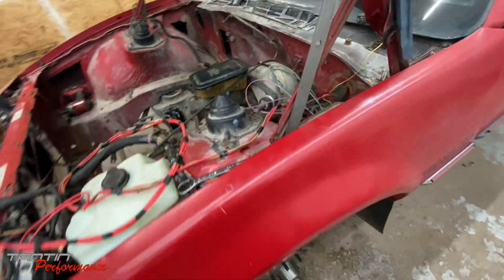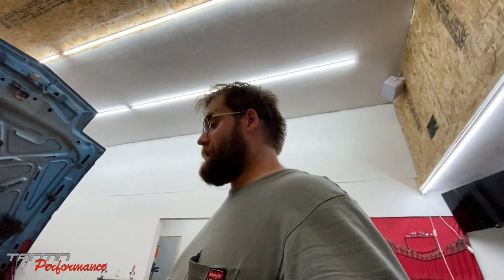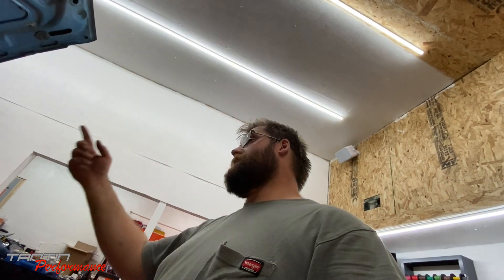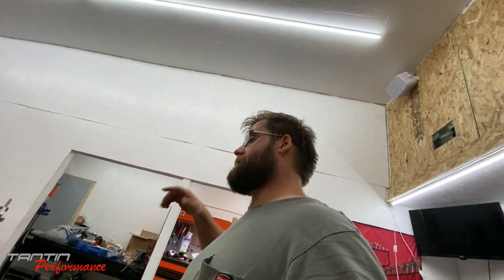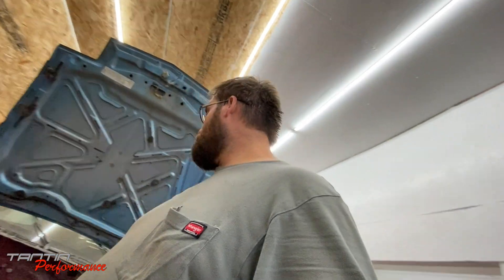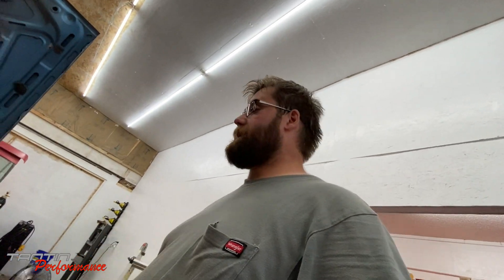I still need to put the brake master cylinder back on and bolt it down, then pack some wheel bearings and do the other side. I'm going to wait and do that another day because I'm tired. Once the engine's back in the car, it'll be easier to get the fuel lines, automatic transmission cooler lines, UMI crossmember, and torque arm all done.